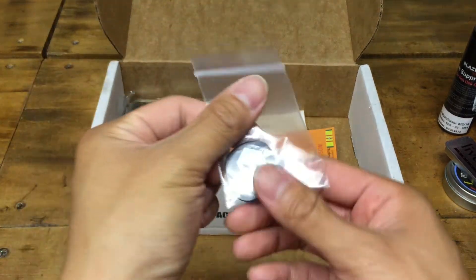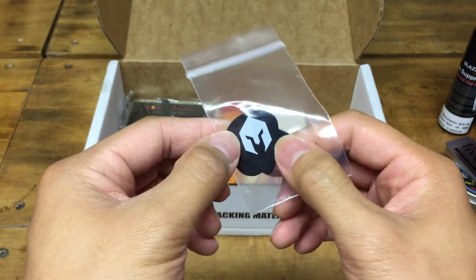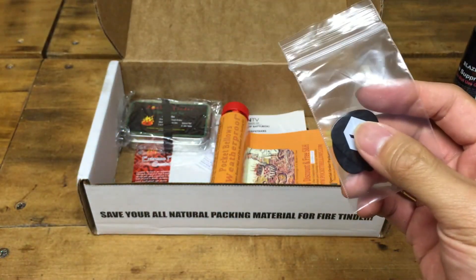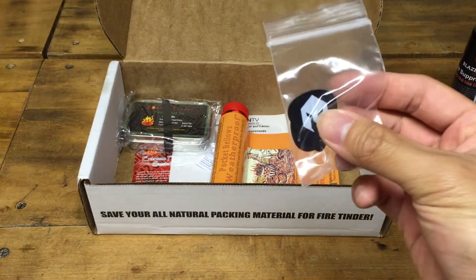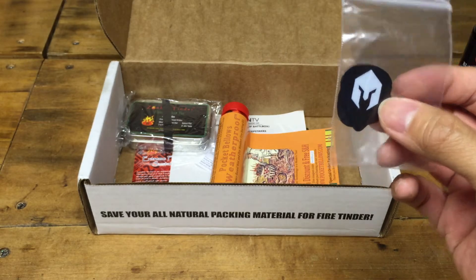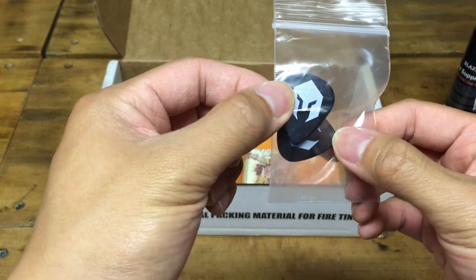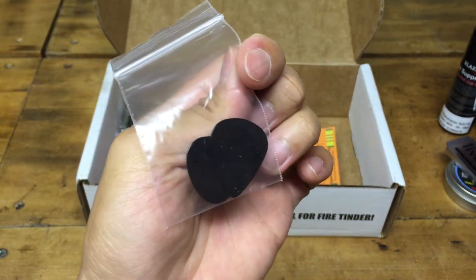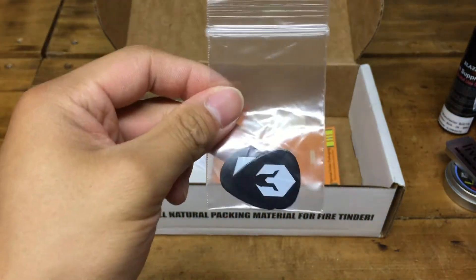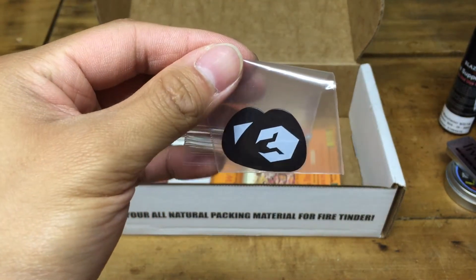Next we got guitar picks with a BattleBox logo on them. These are actually flammable, which is why they're in this box — they're flammable celluloid. There are two of them in here. Pretty cool and pretty interesting. You can play guitar with them, and they double as a little survival fire starter.